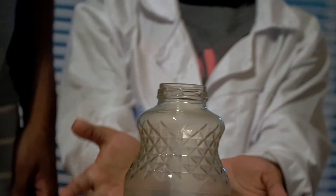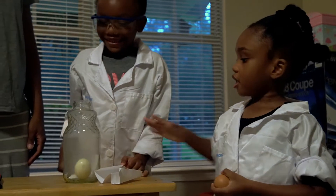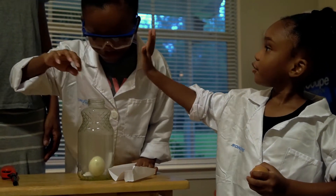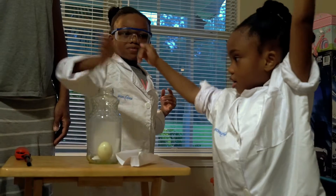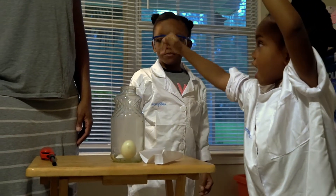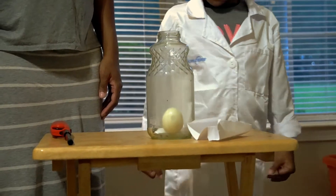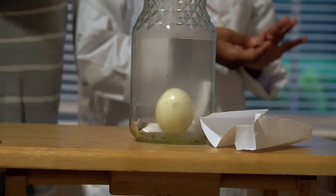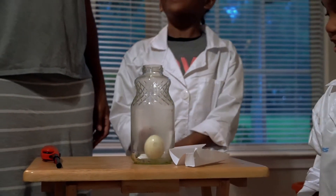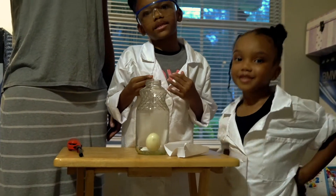Yes. So the air pressure is coming out the bottle and it's passing the egg through, so it's pulling the egg all the way down to the bottom. Exactly — good job on that explanation. Good job. Thank you. And that was a success. Peace.